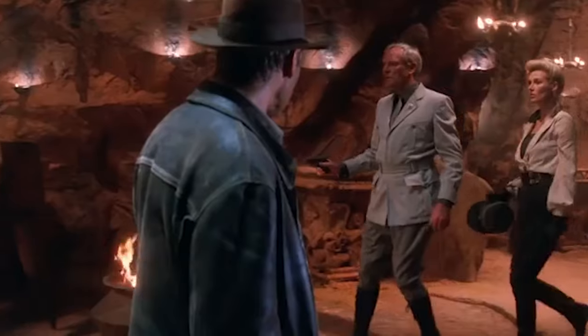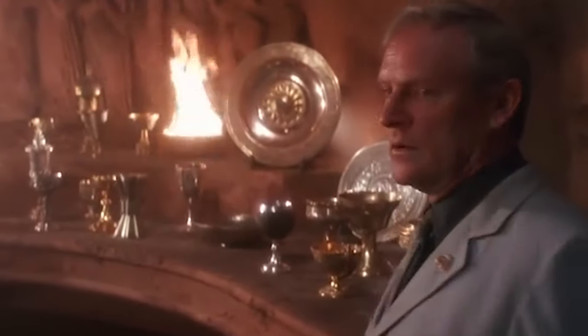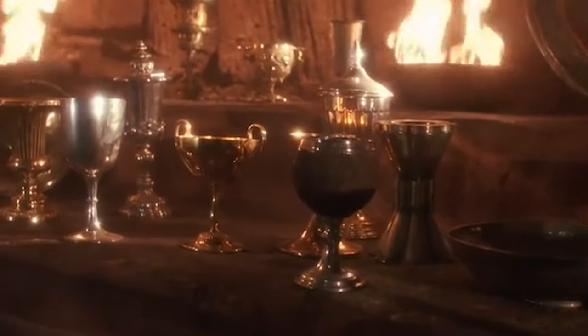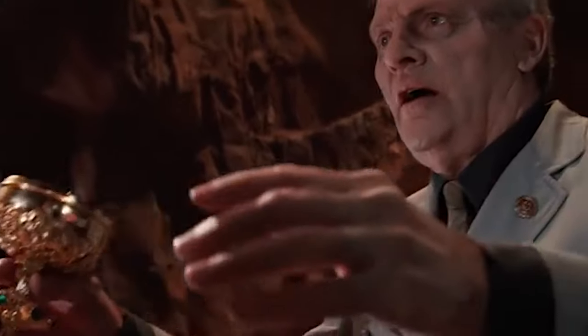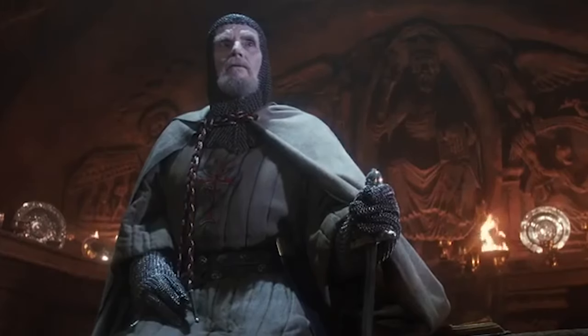So there's a scene in Indiana Jones and the Last Crusade where Indiana has to choose from many different cups which one is the holy grail. The guardian warns him: 'You must choose, but choose wisely. For as the true grail will bring you life, the false grail will take it from you.' And of course, one character chose poorly.